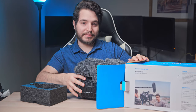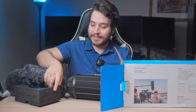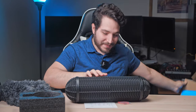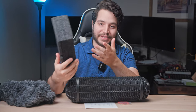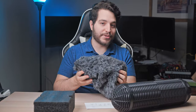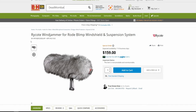Opening the box, it's a large box. We find the blimp itself encased by styrofoam pieces — these do a fairly good job of keeping everything encased and secure, even though someone mistreated the box. The dead wombat is also included. It feels a little bit thinner than I remember the Rode being, but you could upgrade this later if you feel like it.